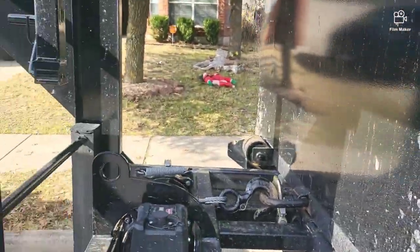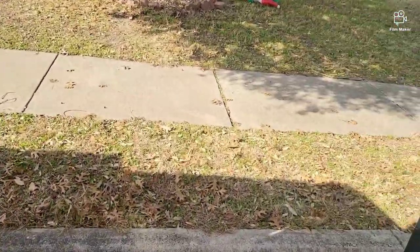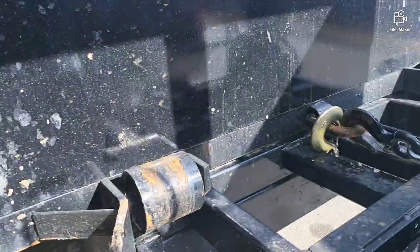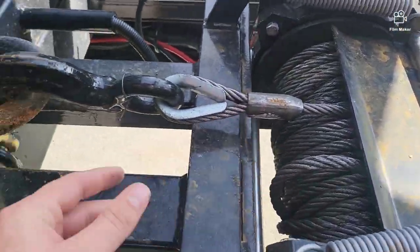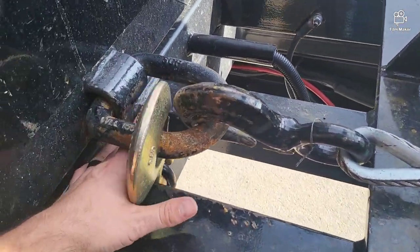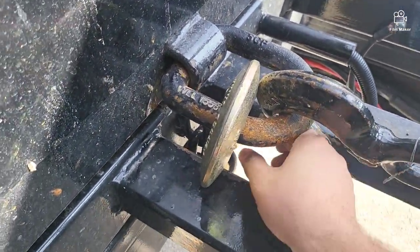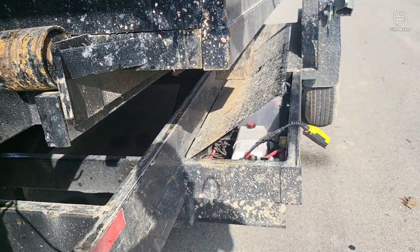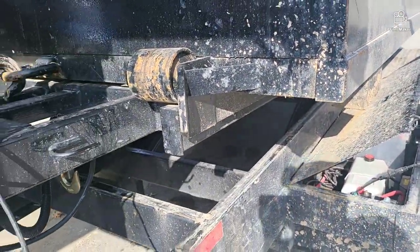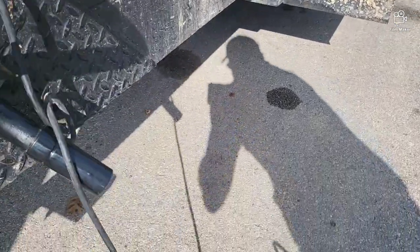First things first is coming around to the passenger side. The truck's running, so you have to mind the noise. You've got cable out and cable back in, but you've got to take off the safety hook. Now we've got the winch hooked up, and we've got that up and down for the hydraulics. Let's go ahead and get this on the ground.